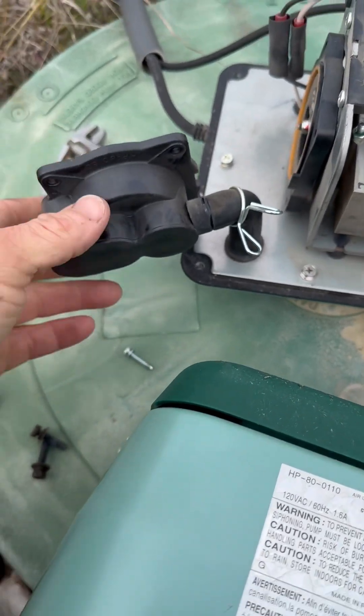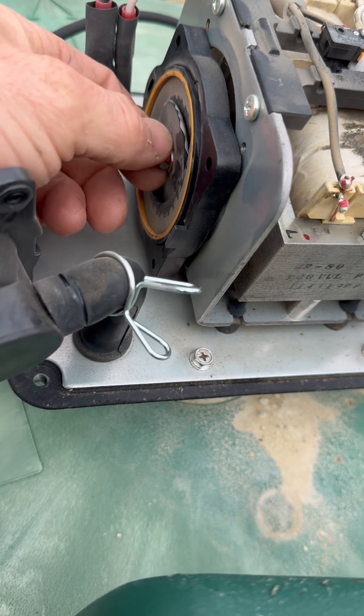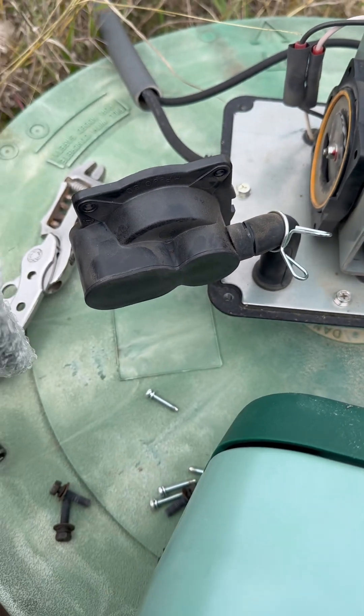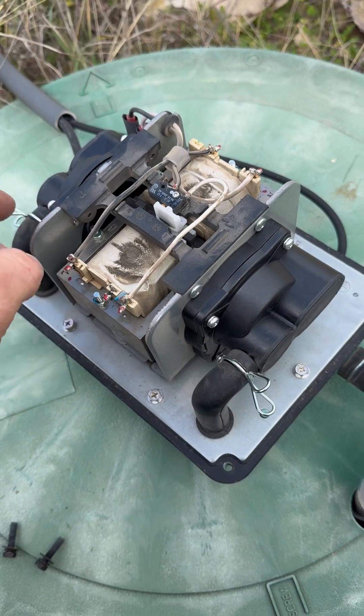So you just get your screwdriver, take the four screws out here, take a little crescent wrench, take that nut off, put your new one on. I've got both diaphragms at both casing blocks installed.